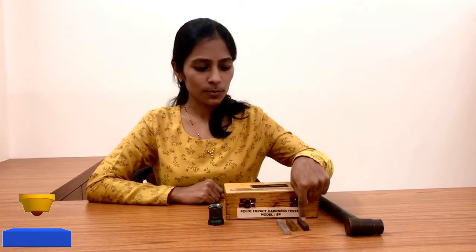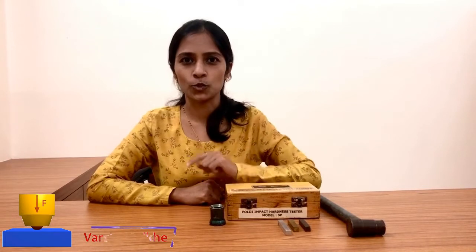In this video you will learn how to measure the hardness of a given test specimen by using a Poldi hardness tester. To perform this practical you will need a test specimen, a hammer, a Poldi hardness tester, and a magnifying scope.